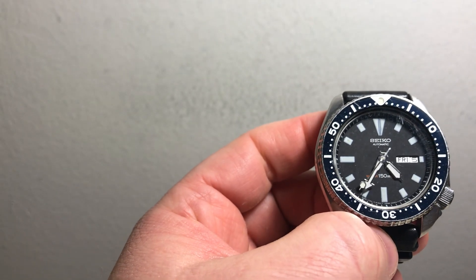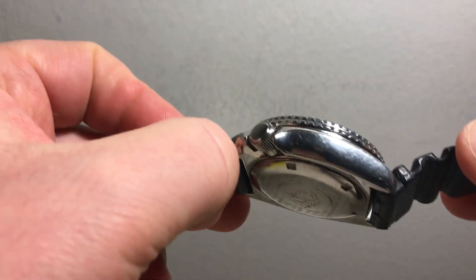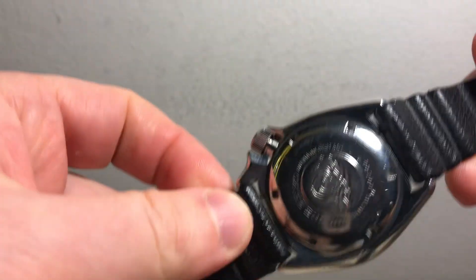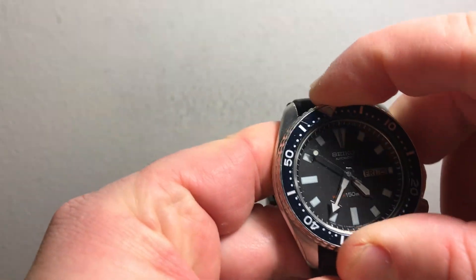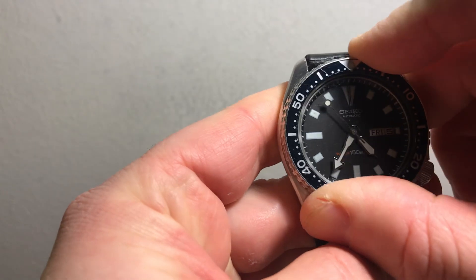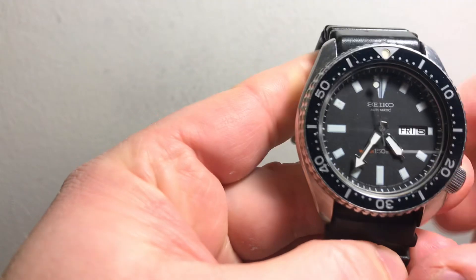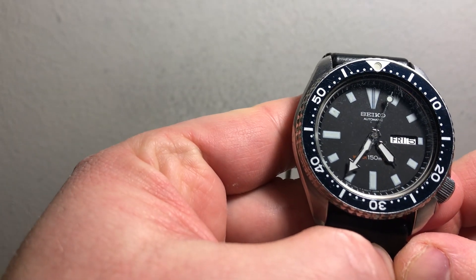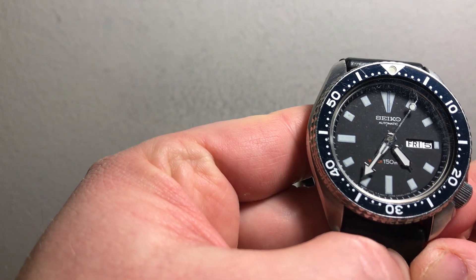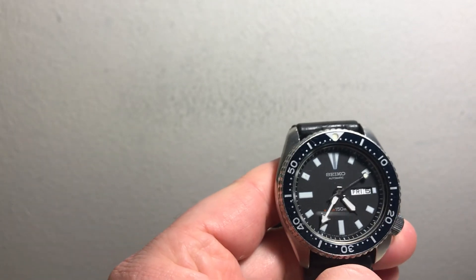The watch is in generally nice condition considering its age. The bezel on this one is hard to turn — maybe there's just some gunk under there, but that's no biggie of course. The hands are really, really nice, and so is the dial, so I think it's all original to the watch.